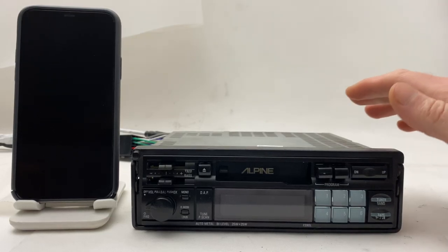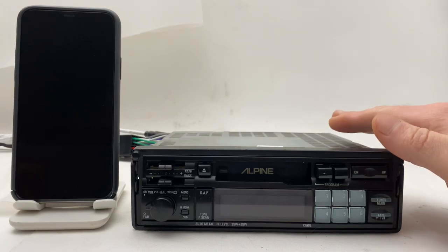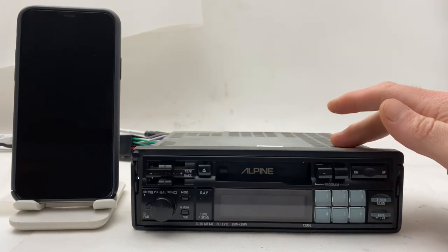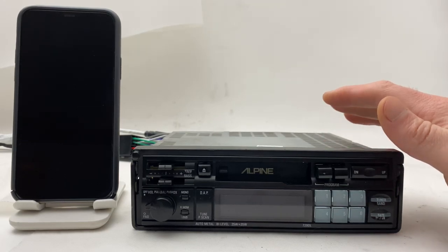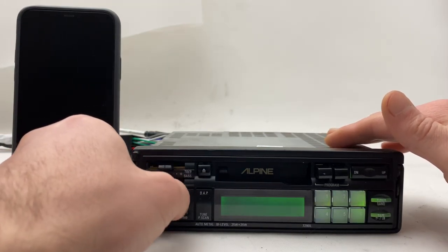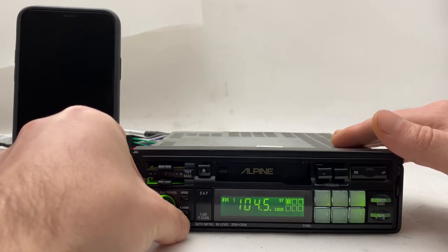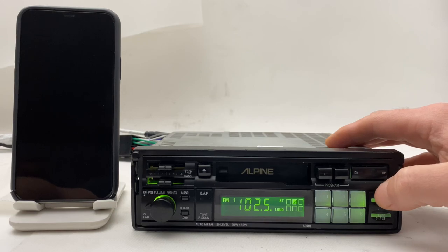Hi everyone, today we have the Alpine 7290 from the 1990s. We did manage to install Bluetooth in this one. First I'm going to touch on the radio itself and the cassette player, and later I'm going to show you how to use the Bluetooth.